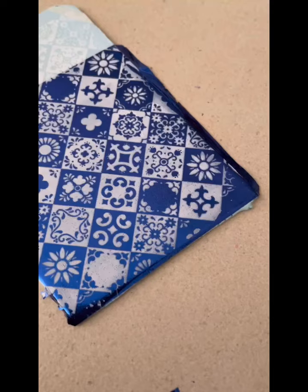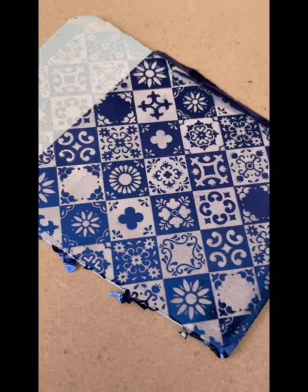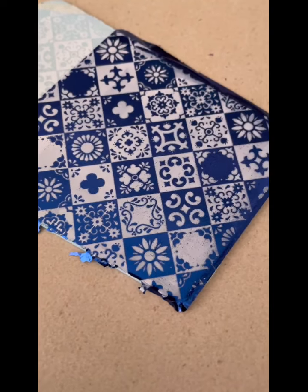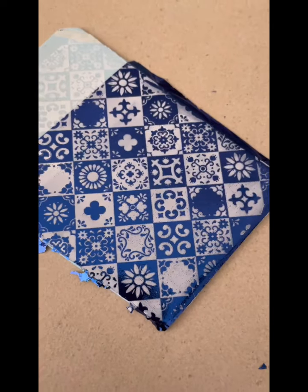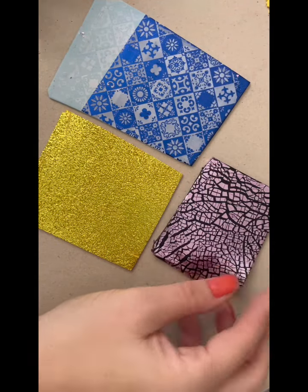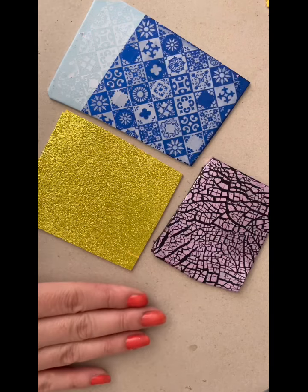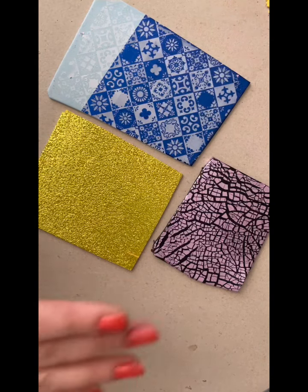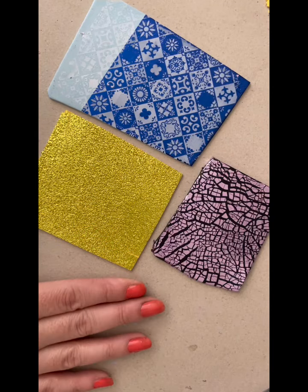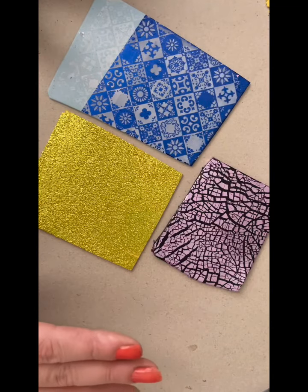That looks so good! Just going to go wash my screen. Look at that — how cool does that look? So there are three really simple ways that you can use foils with your polymer clay. Hope you like those ideas. I'm going to later on cut out and bake these pieces. I won't use it as part of this tutorial, because I just wanted to give you the ideas on things that you can do with the foils.